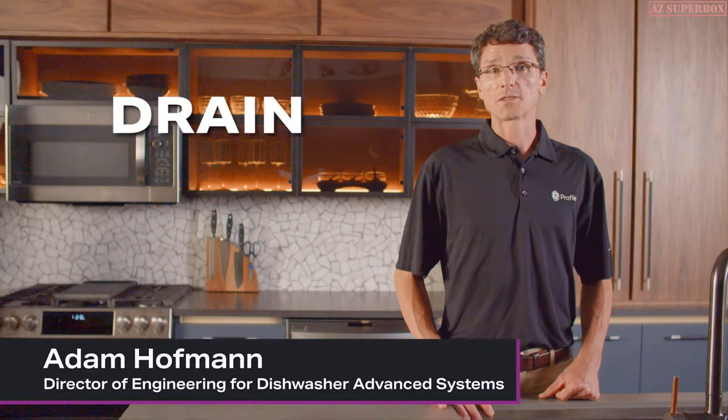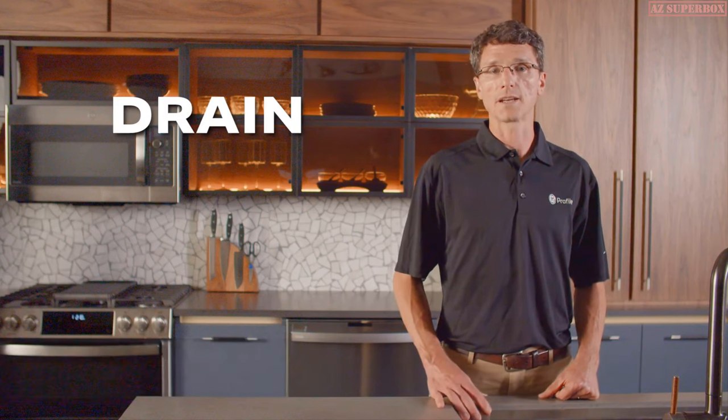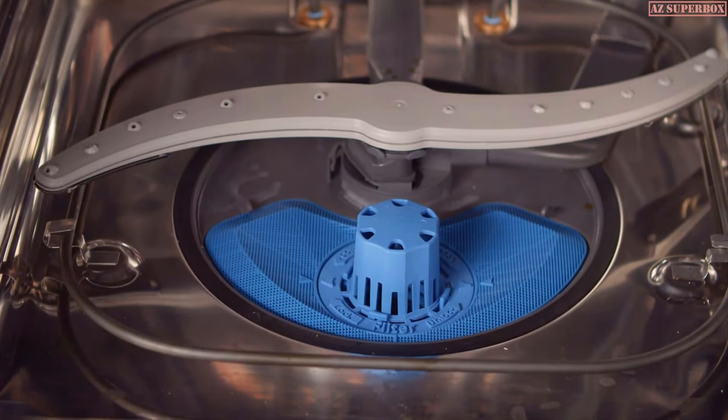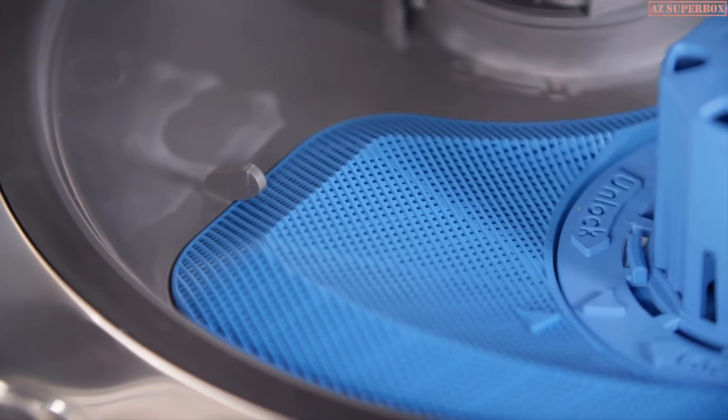Our first solution focuses on draining the system that works in conjunction with the filters that are treated with Microband Antimicrobial Technology. This exclusive GE Profile UltraFresh System is made up of smart sensors that continuously monitor the conditions inside your dishwasher between wash cycles.